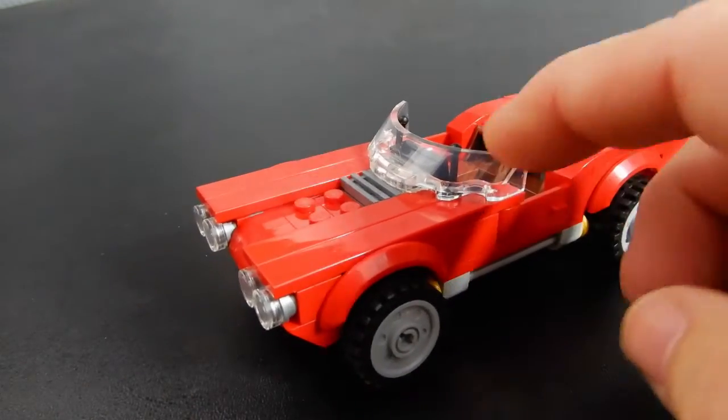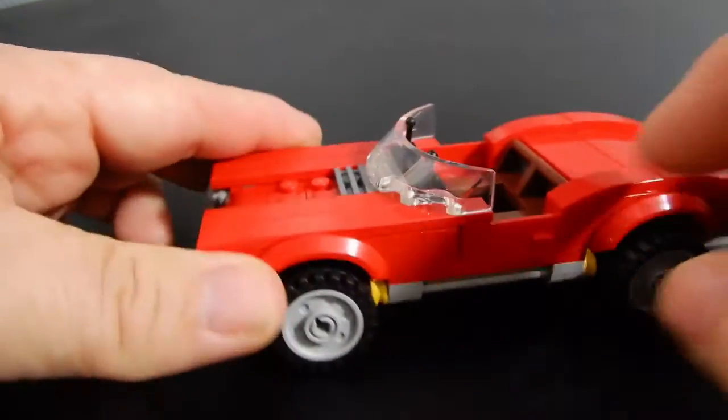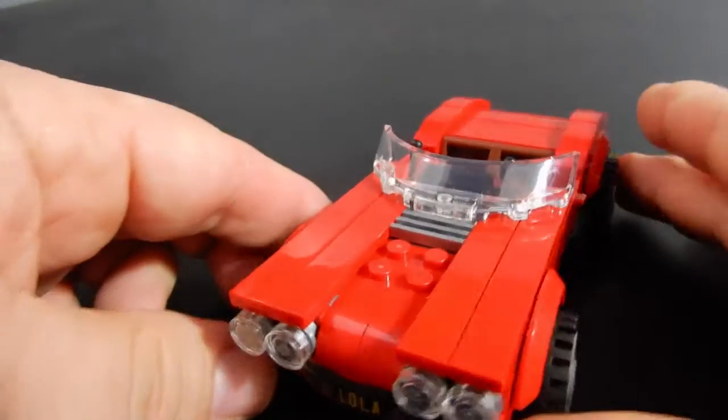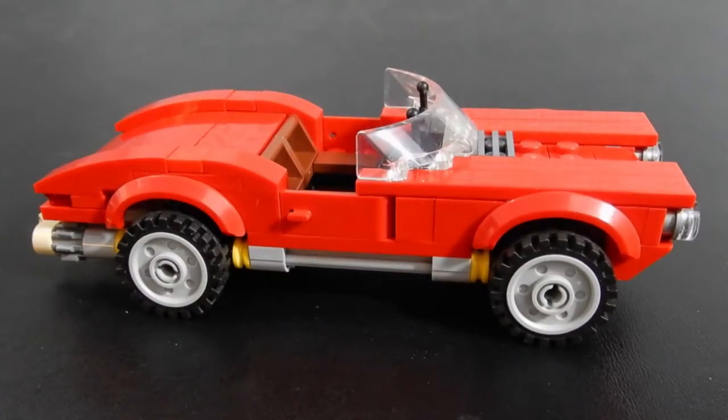This windshield piece is the same one they use in the land speeders from the Star Wars line. We do have some working doors, incidentally, which is kind of nice. There's no hidden detail as far as engine or anything like that — it's just a good looking kind of muscle car.